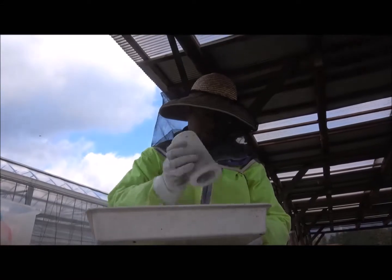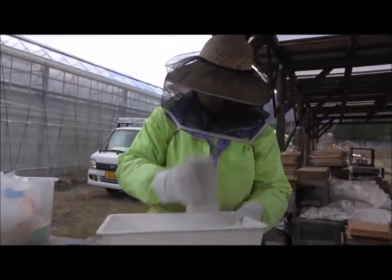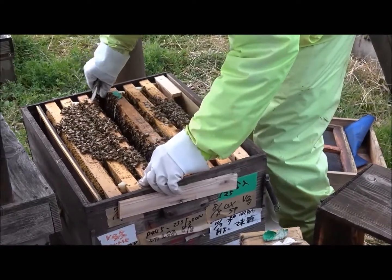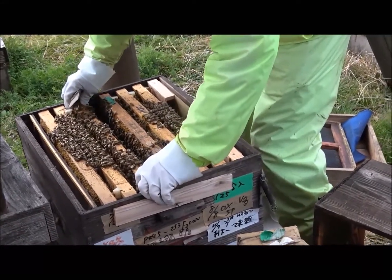Even if you keep many beehives in the same way, there are still some hives in which mites do not reproduce easily. Such a group has a high possibility of being resistant to mite, and Manner makes queen bees from these strong hives.